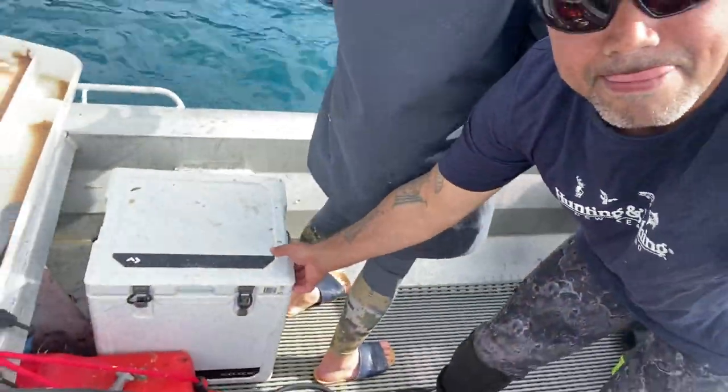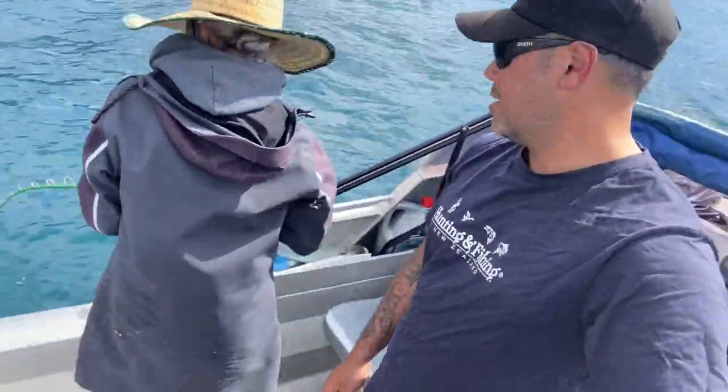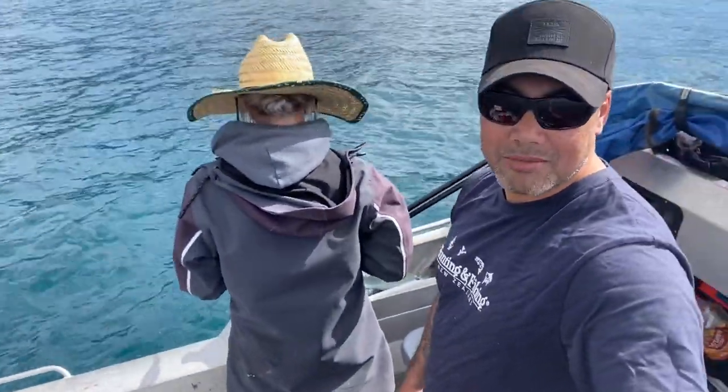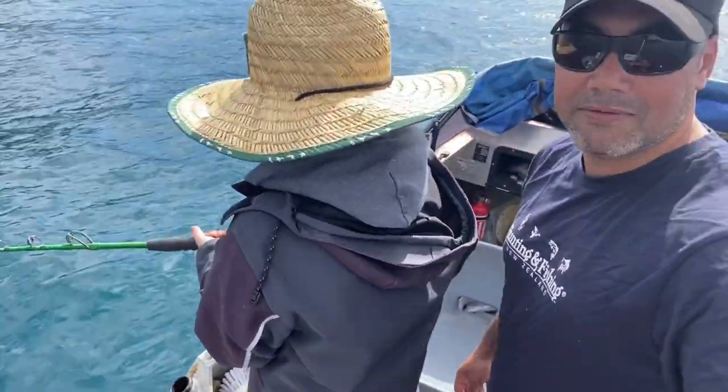Got a couple of terrors in there. It's been a bit of a slow battle for me. But the wifey's been slamming them on the Tika Magma — she's been just outfishing us today.